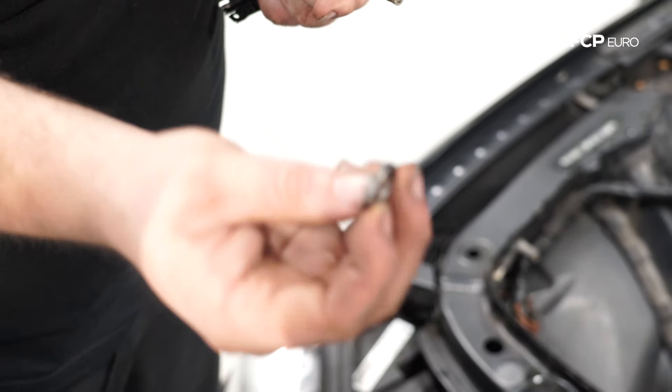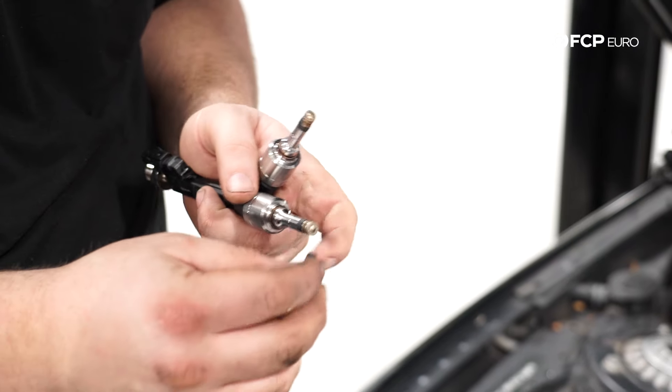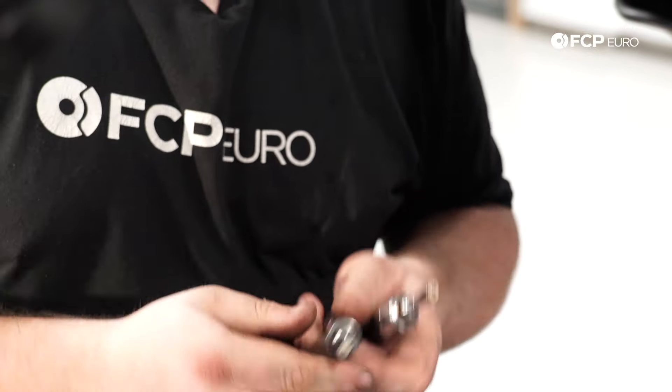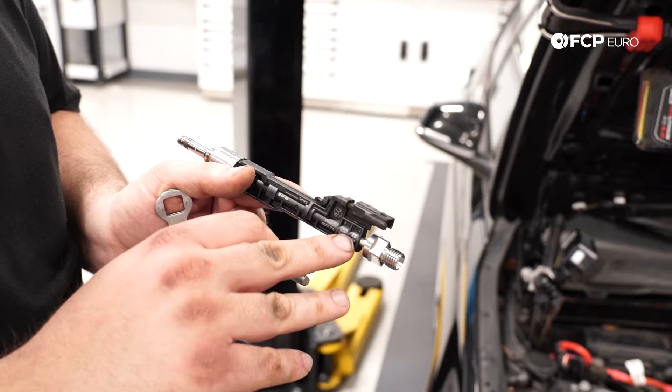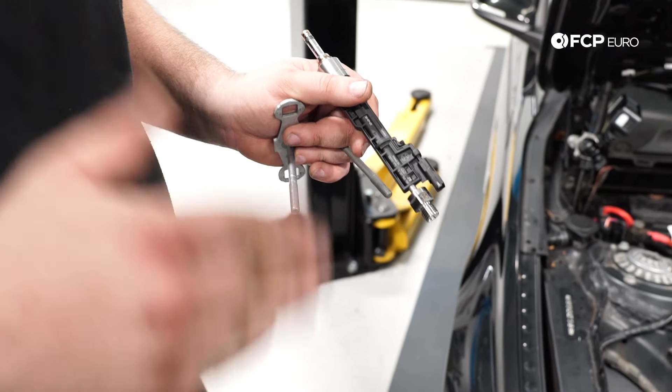You have to install the decoupling elements onto the new injectors — they look like this. There's a seam on them, and the seam faces up, so this flat area slides upward. You should be able to push them on by hand. You also want to write down the calibration number for each injector being installed in each cylinder. Sometimes you'll get a batch where the calibration number is all the same, but write down the number for every single cylinder. After installing and reinstalling the fuel system, you'll want to calibrate the DME to those new flow adjustments — make sure you have that information now before putting everything back together.